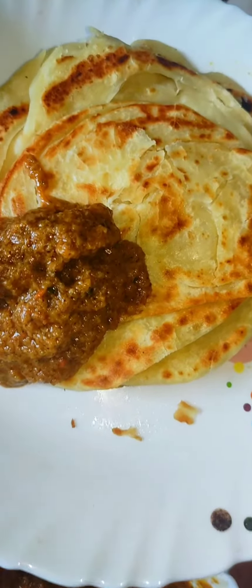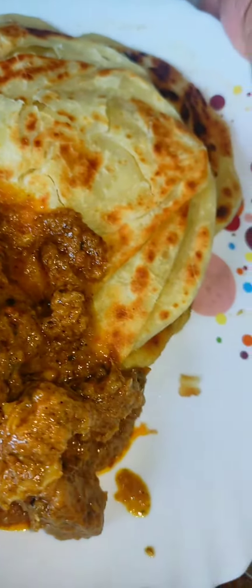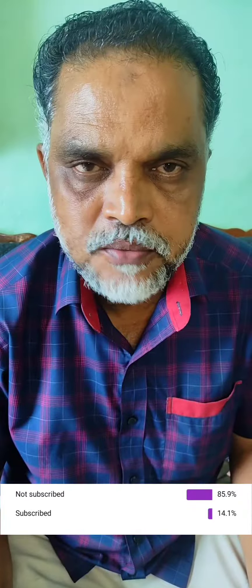It's a good taste. Please subscribe to the channel, click on the channel, share with your friends, and like this video. Thank you. It's a good taste — take it and mix it well. You can serve it and mix up as needed. People can let the sauce be there in full extent and mix it with the sauce.